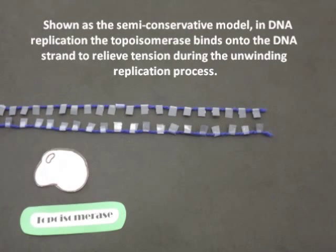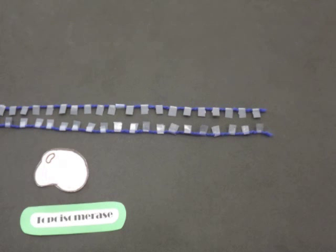Shown as a semi-conservative model in DNA replication, the topoisomerase binds onto the DNA strand to relieve tension during the unwinding replication process.